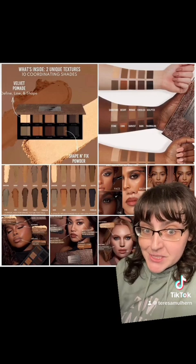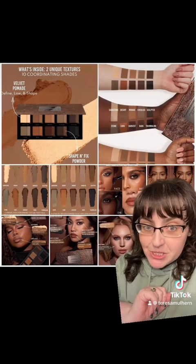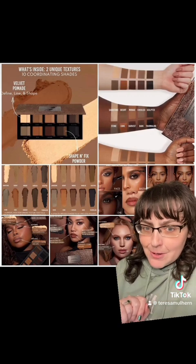Now we have something new coming to Danessa, so you know my feelings on this. A massive thank you to My Makeup Radar for the information on this. Let's talk about it.